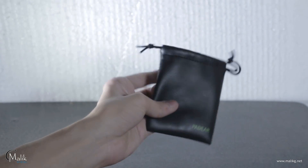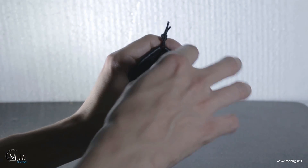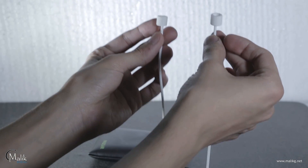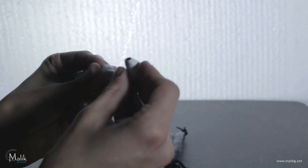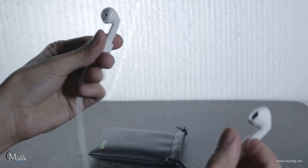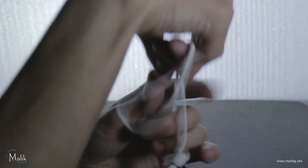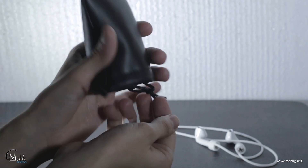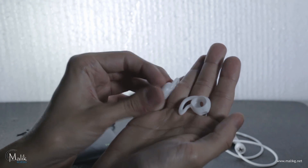The show is not over yet — it also comes with a carrying pouch and a few extra goodies, including an anti-loss cable which is flexible, and a pair of silicon covers for the earphones.